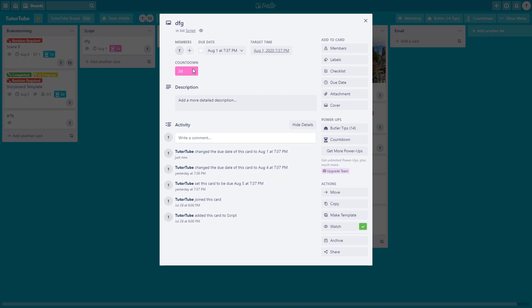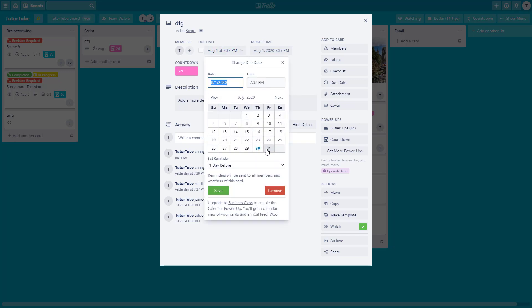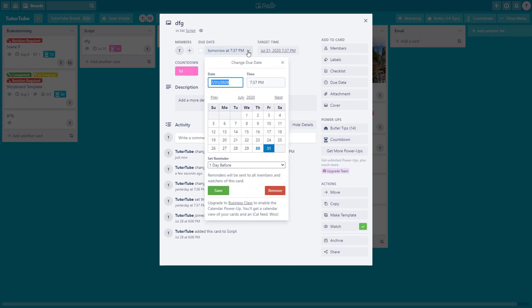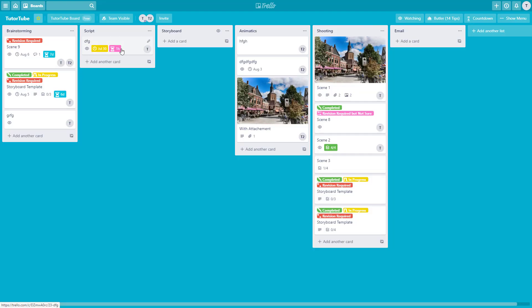After saving, you can see it updates the countdown right there. If I go to Countdown on the previous card and save it, it updates to one day. Similarly, on another card it shows one hour — just like that, it shows how much time you have remaining to complete certain work.